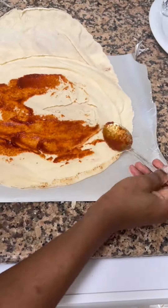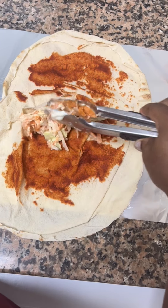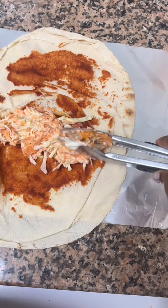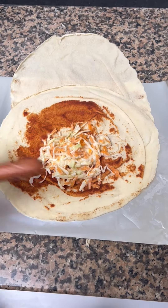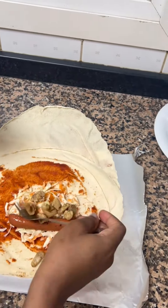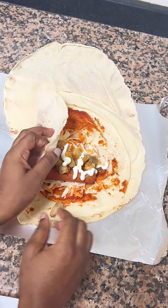Spread your shawarma sauce on the shawarma bread, then add in your fillings one after the other. I added the cabbage — you can see how creamy it is — then I add in my sausage and protein. I'm using chicken; the preparation for the chicken is linked in the description. I added some chilies to make it more spicy.